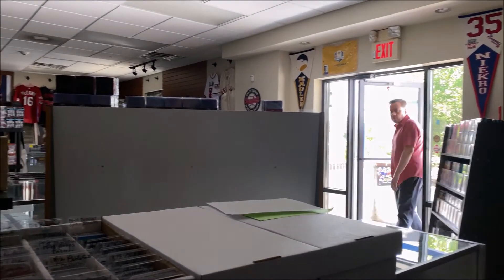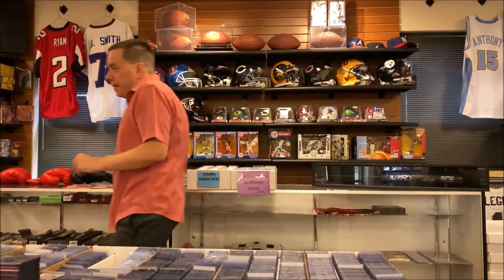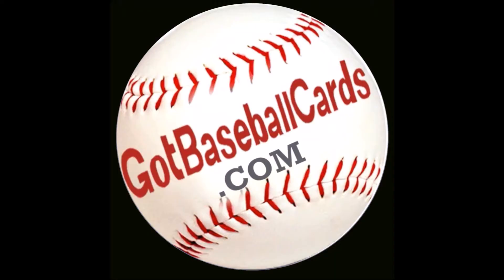Hi, this is Joe Davis with GotBaseballCards.com. I'm a lifelong sports card collector and hobby veteran for over 30 years. We are very excited to offer you this channel to provide you the finest in sports card news and entertainment.